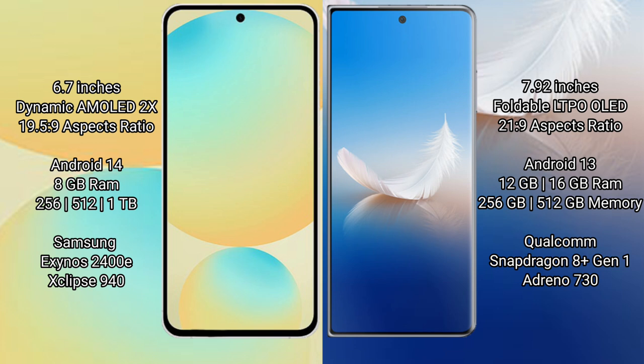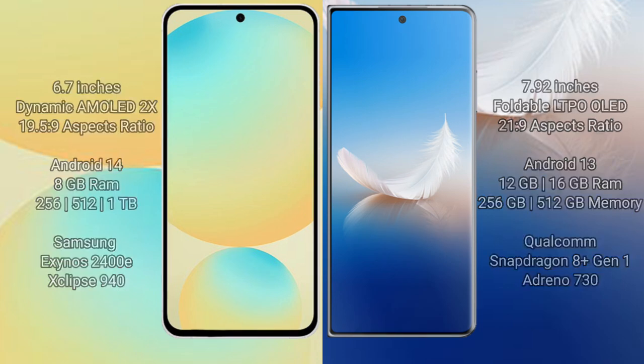The Samsung Galaxy S24 FE comes with 8GB RAM and 128GB or 256GB or 512GB internal storage, powered by the Exynos 2400E processor. The Honor Magic VS2 offers 8GB or 16GB RAM with 256GB or 512GB internal storage, powered by the Qualcomm Snapdragon 8 Gen 1 processor.